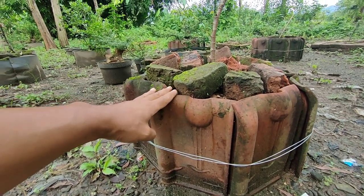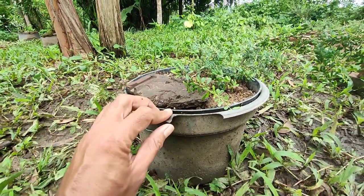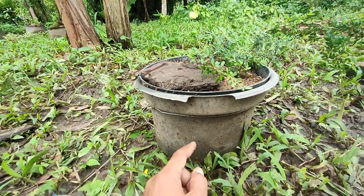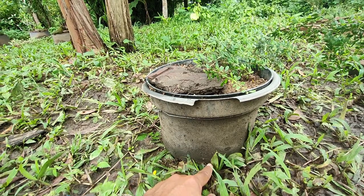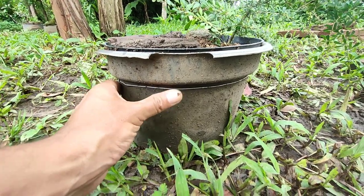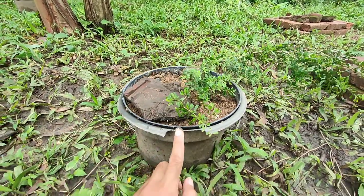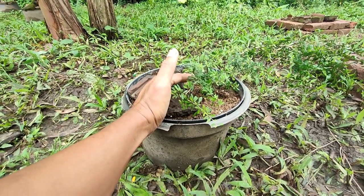Untuk alternatif ketiga kita bisa memakai pot plastik bekas ya, atau timba ya. Jadi pot plastik bekas atau timba kita gunting bagian bawah, kita gunting mutar, setelah itu kita taruh langsung ke tanah. Kita isi tanah langsung kita tanami ya. Jadi untuk ukuran pot, jika potnya kecil, target saya tidak besar, jadi mama atau small itu bisa kita akali seperti ini. Jika target kita besar, XL atau medium, kita memakai bak yang besar.